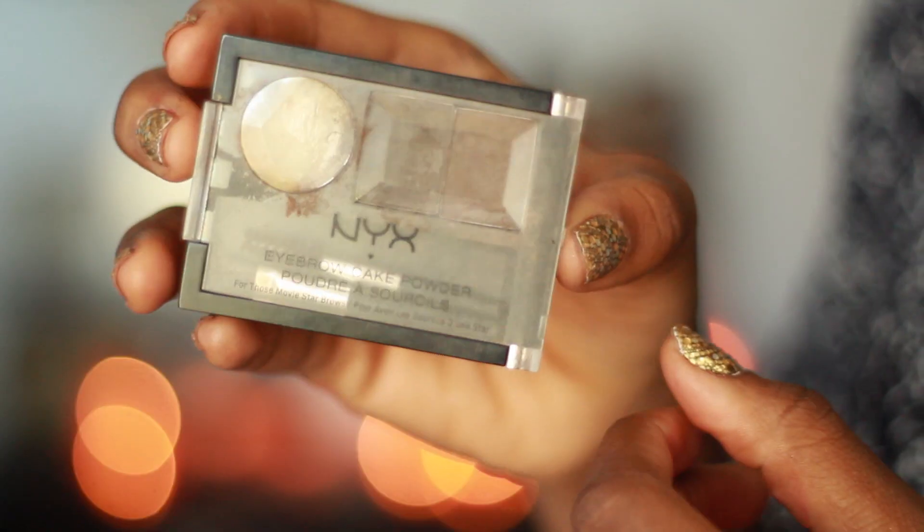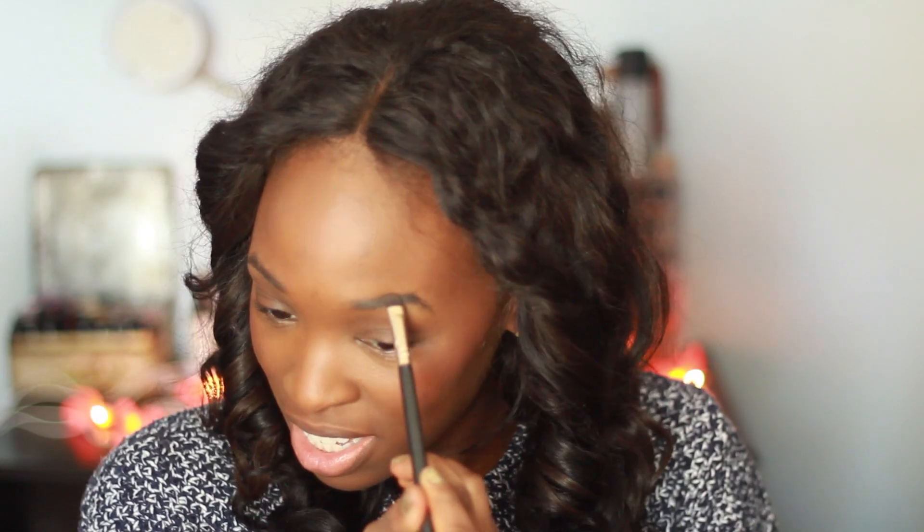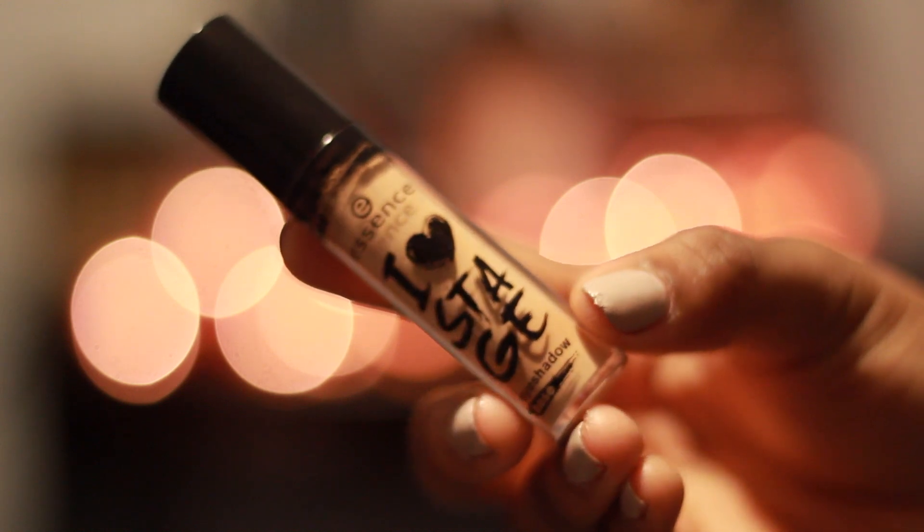After that I go to my eyebrows. I'm using this Maybelline Master Shape eyebrow pencil to define my arch, and then I use the NYX Brow Cake powder to fill in the rest of my eyebrows. It's a little bit ashier than I would like, but once the whole look is together it kind of works out.